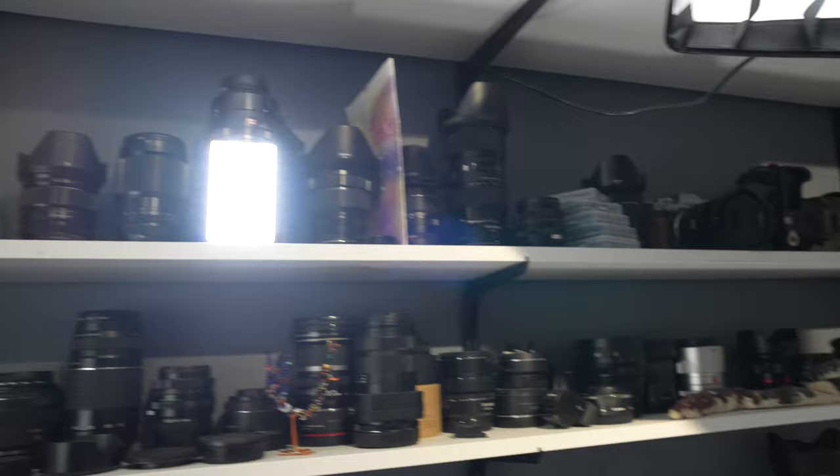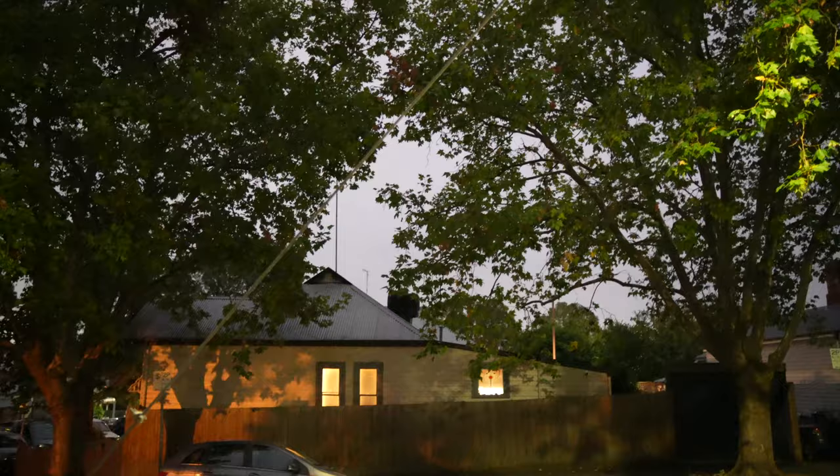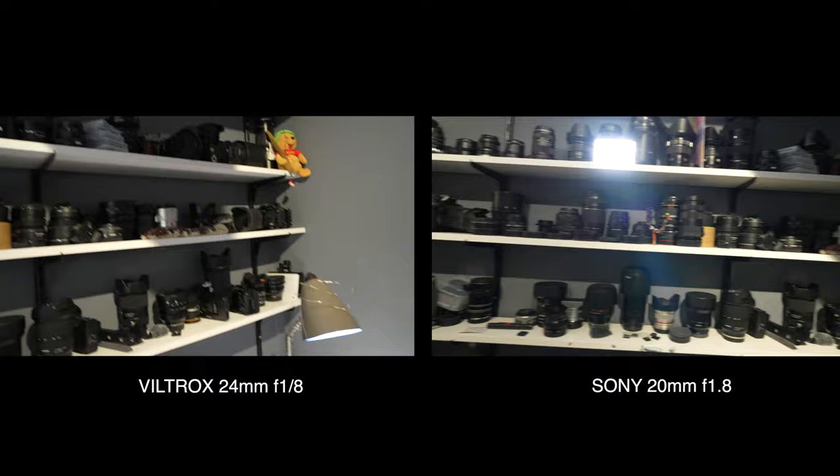When it comes to flare performance, I was absolutely shocked at how good this lens was, because I'd seen reviews saying it wasn't very good. But when I tested it and compared it directly to my Sony and Canon lenses, I found it was pretty well on par. If it was behind at all, it was just fractionally — you could barely tell the difference. When it comes to flare performance, this lens performs on par with lenses that are two to three times the price.